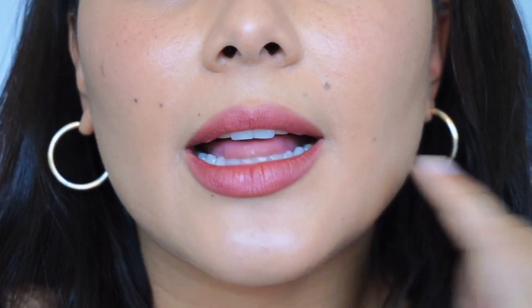All right guys, so I'm back. It's been a couple of hours. Under my eyes, it doesn't look too bad — I think that's just because the mascara has run down my face. The only thing I don't like is around my smile lines and around the edges of my lip — it's kind of cakey. But for the most part, it lasted pretty well. I'm thoroughly impressed. A little bit patchy around here and it kind of looks gray.